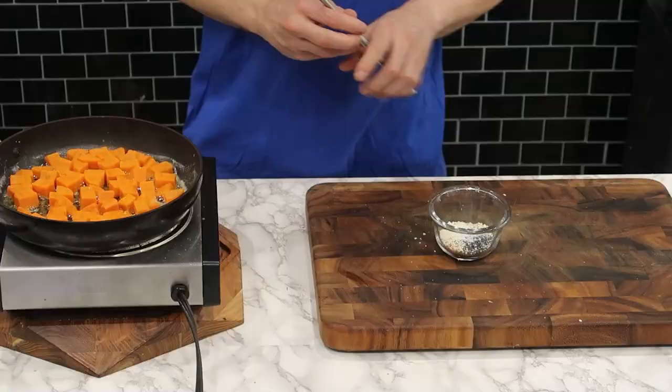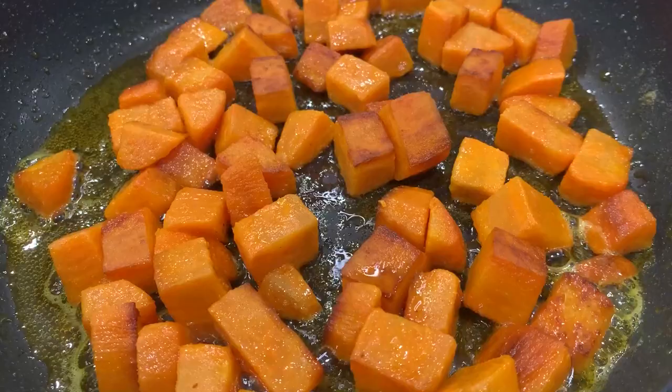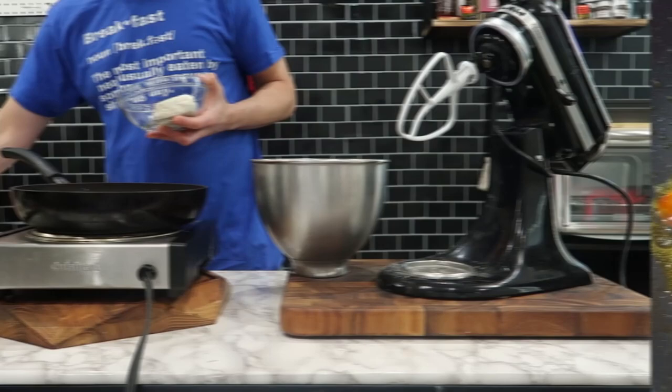Now I'll work on making that everything bagel seasoning — which, by the way, you can buy already made at the grocery store. But if you don't want to, it consists of sesame seeds, poppy seeds, garlic, onion, and some coarse salt.